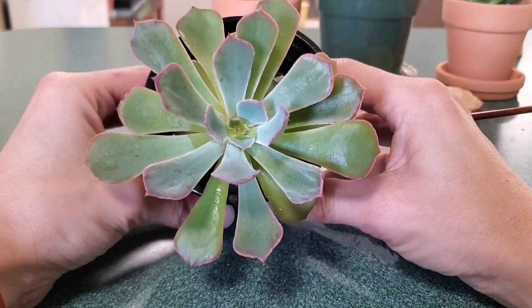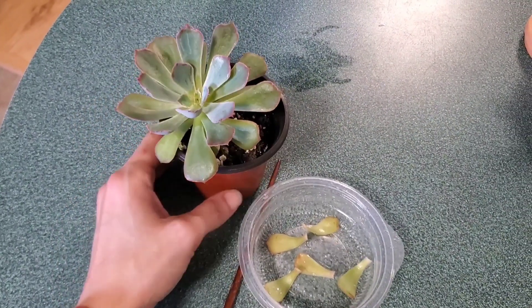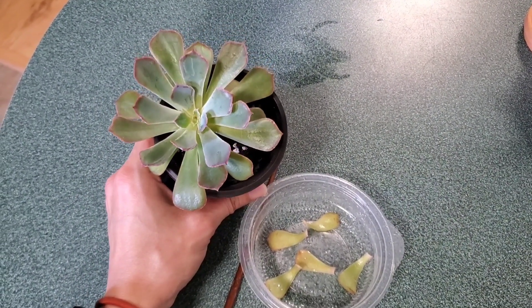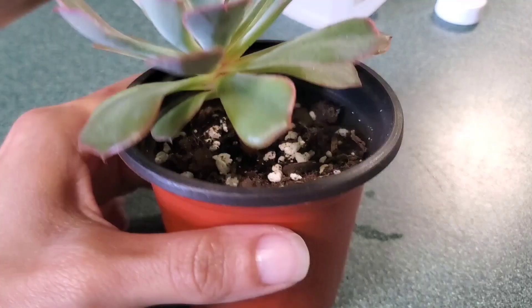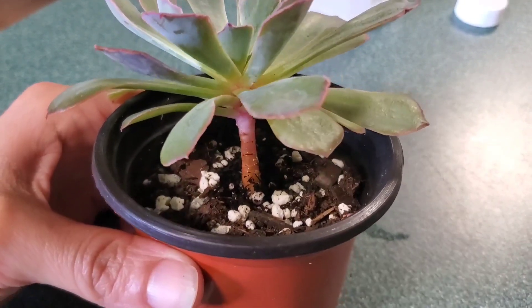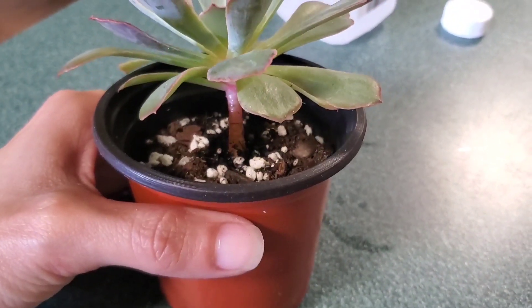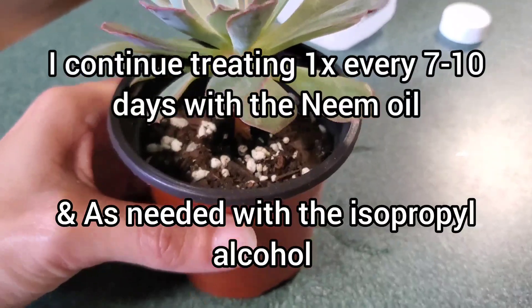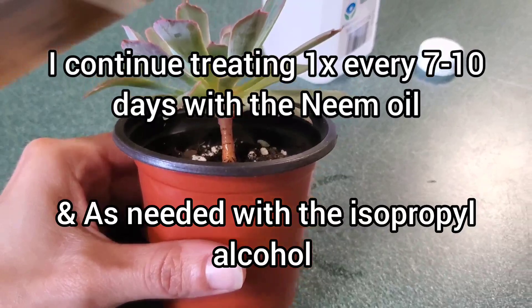After I'm done treating the entire plant, I go ahead and put it back in its location once the leaves have dried, and then I just monitor it for the next week or so. You'll know if you got everything because each day you'll see more pests popping up here and there — if you missed anything, you'll see those little buggers crawling back up on the stem. Then you know you can go ahead and treat again, so just continue treating until you see they're all gone.